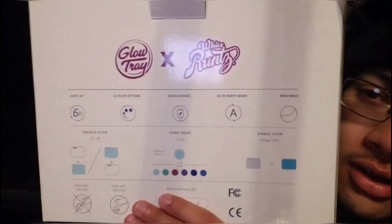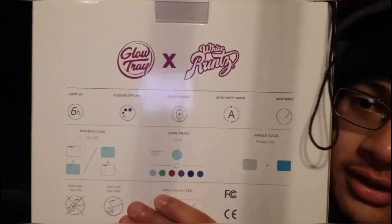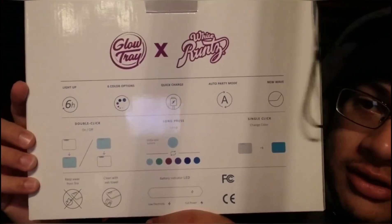I've been using this tray basically every day. I didn't show you guys the box before, so this is the back of the box — just pause it if you want to read it. It says it lights up for six hours and has six color options, but I think there's actually ten, not six.